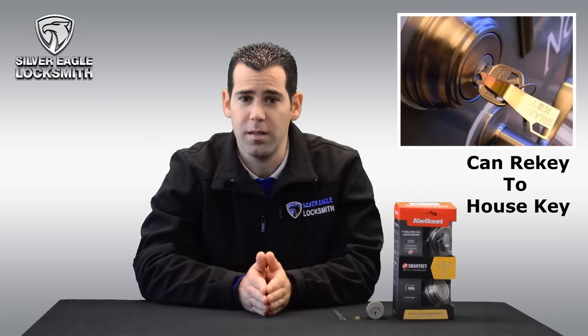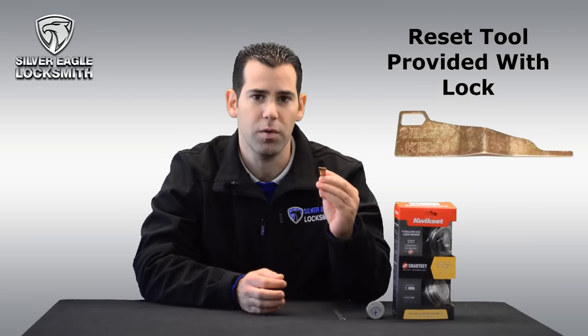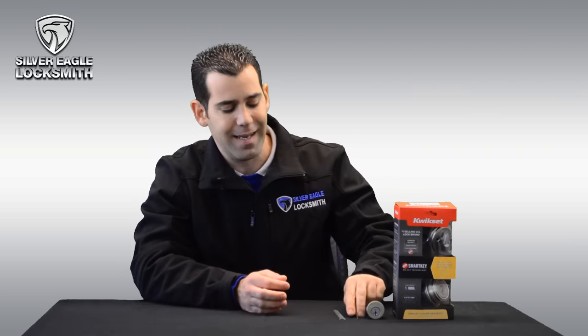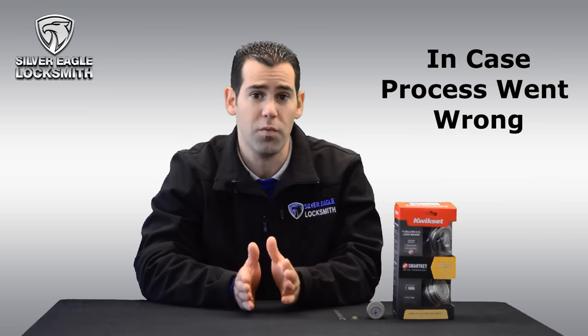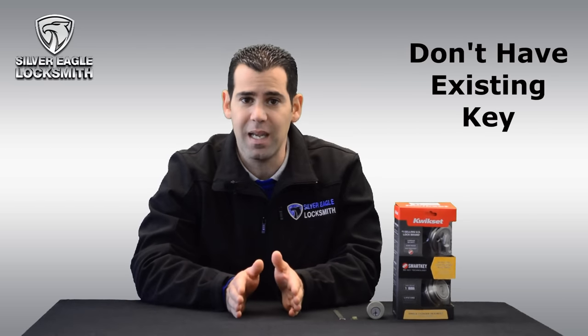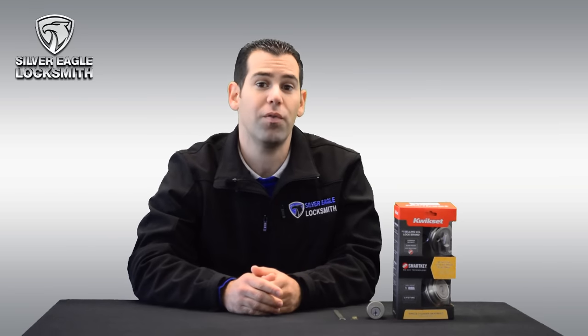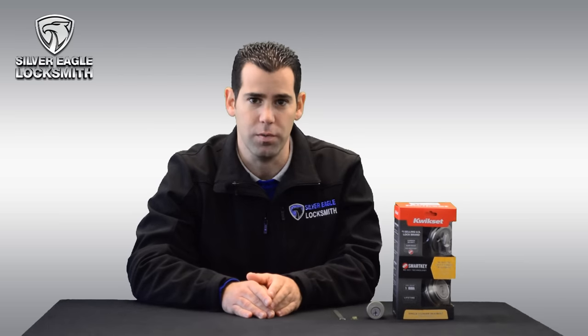You can re-key it to your house key — you just need the reset tool. It's a small tool that's usually provided with those locks. But in case something went wrong in the process, or the key is not working, or you don't have the existing key and you still want to re-key it to your house key, I can show you right now how to do it the right way without any special tools.